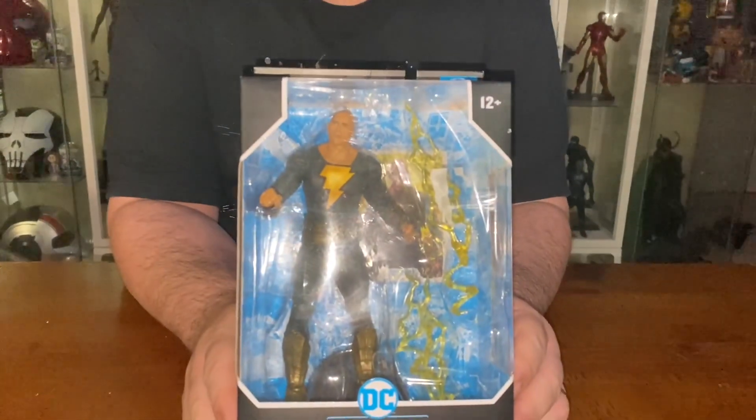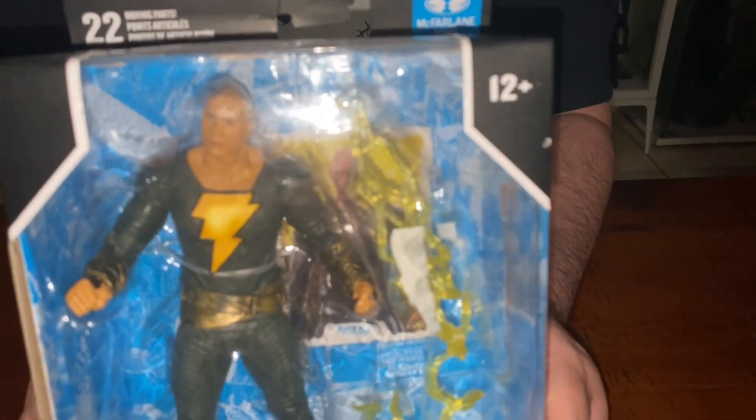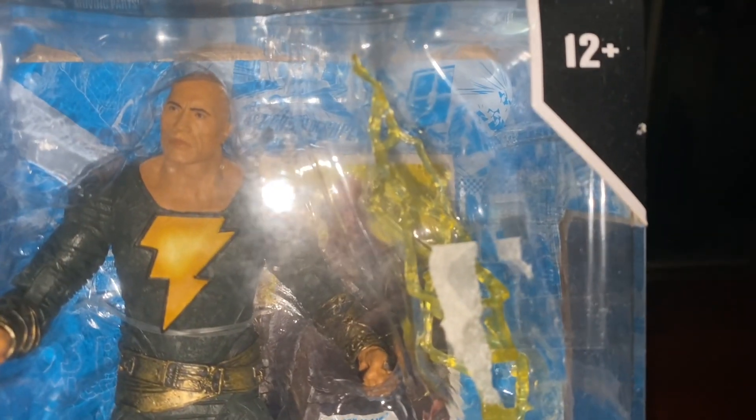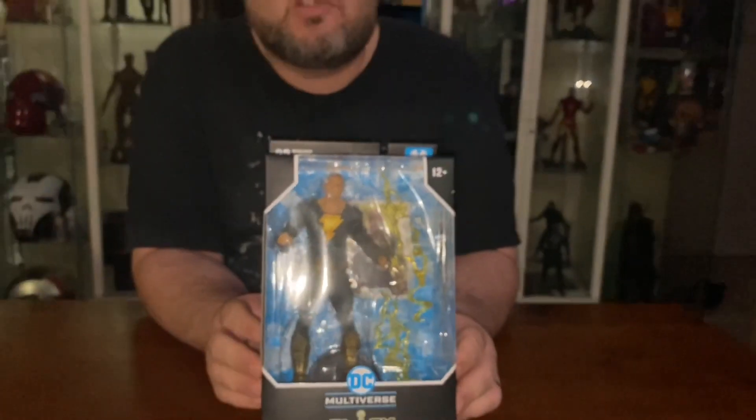Welcome back to another video from Devoted to Disney Down Under. Today guys I'm going to open this action figure for you. If you watch my haul video two weeks ago, you would have known that I've been able to find these for $15, so I've been buying as many as I possibly can. This one was price matched by Zing, so we got this one for $15.